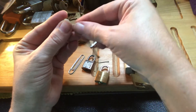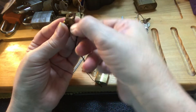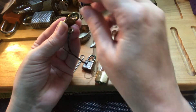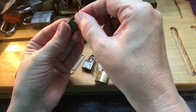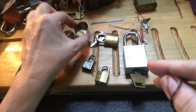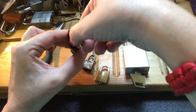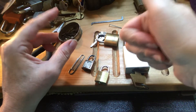And put the key in, and it still works. So that's my entry for Panda Frog. And I want to tell my sister, thank you so much for the lock — I got it picked!